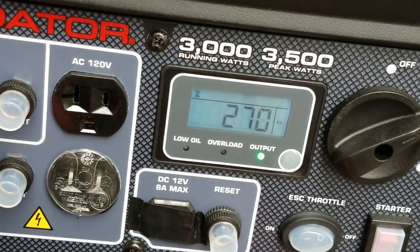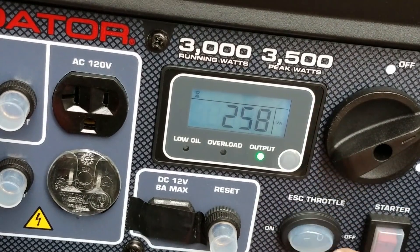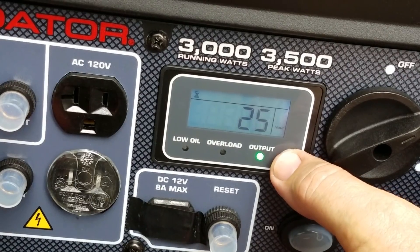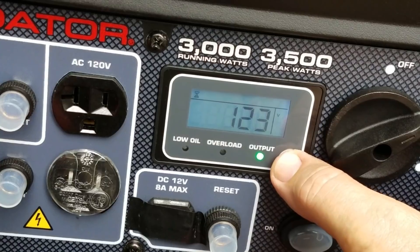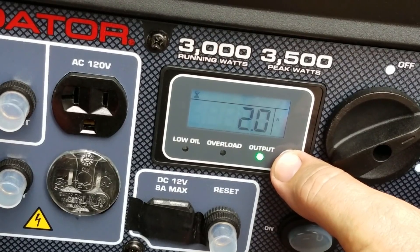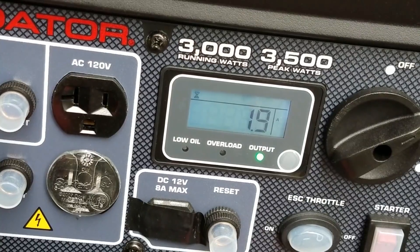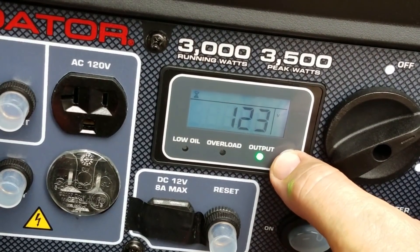Here we are with the RV plugged in, and this is just with the converter on running the batteries, eco-throttle off. It's running 270 watts. We've got 25 hours and 6 minutes on here, about 2 amps. Now I'm going to go flip on the AC and we're going to see what it does.